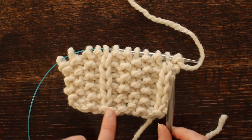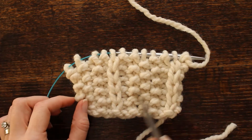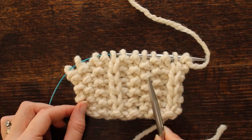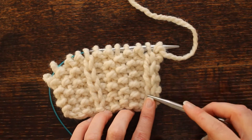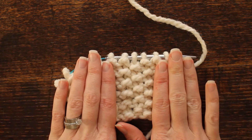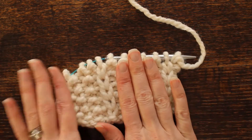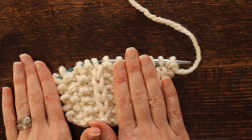I have only done two repeats and now I know why I usually do three, because three looks much better — it gives you a better representation. This is the slip stitch here and here is the seed stitch in between, and we're going to be alternating. So there's one repeat and two repeats.